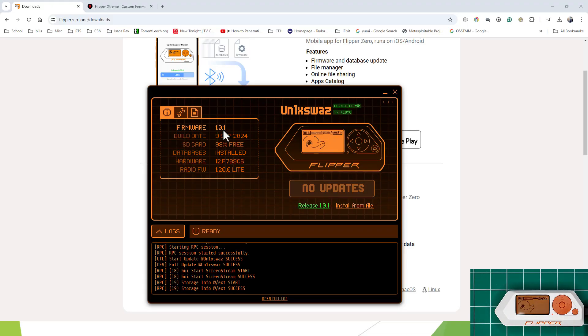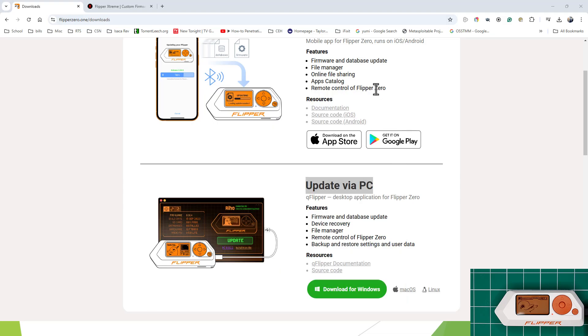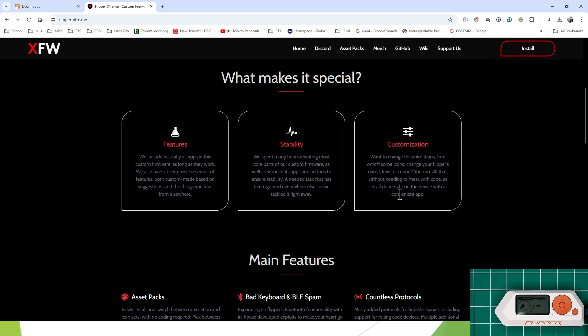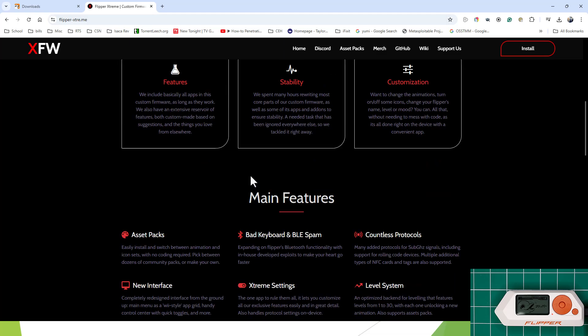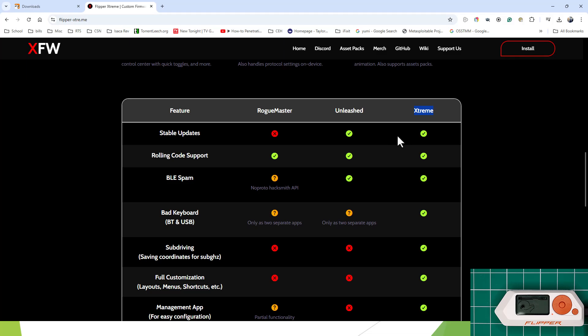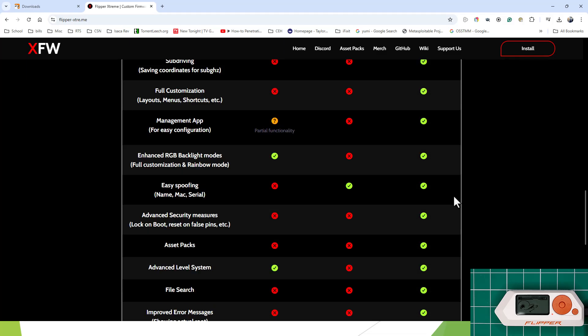With the new firmware, first you need to close out of the official firmware updater from flipper0 — make sure it is fully closed. You're going to go to flipper-extreme.me. We're going to install this through the web portal. Quick overview: it is an extreme version of the Flipper Zero firmware. We get our bad keyboard and our BLE spam. Looking at the Xtreme features: we get stable updates, rolling code support, and the big one is BLE spam — Bluetooth. We also get our bad keyboard and many other functionalities.